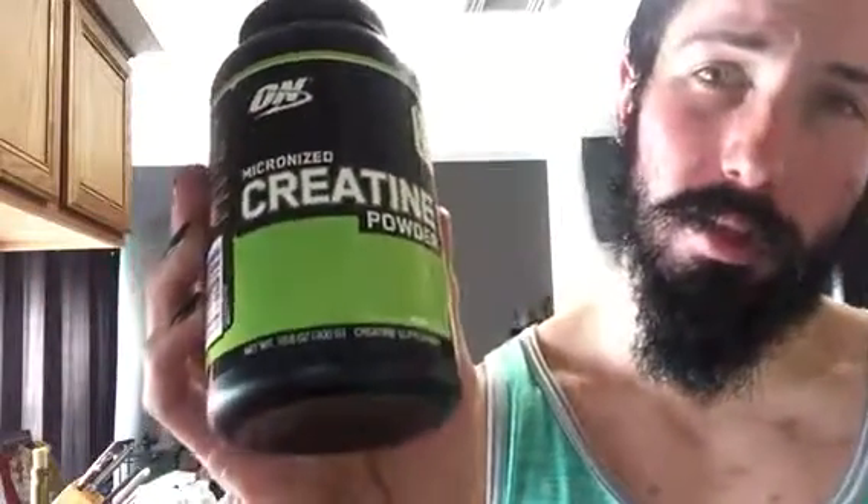The price for this is like I want to say about between ten and twenty dollars. Great price, great mixability, fine taste you know.